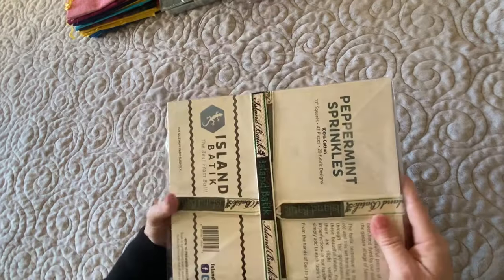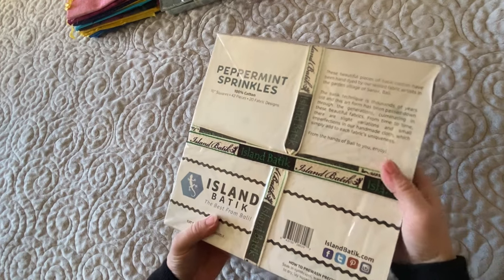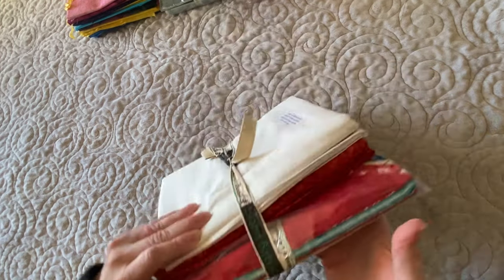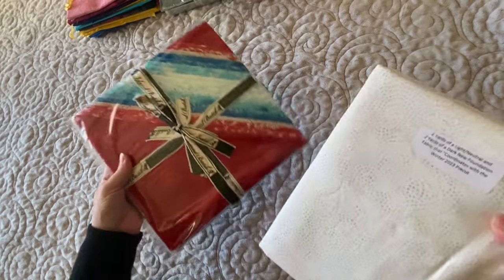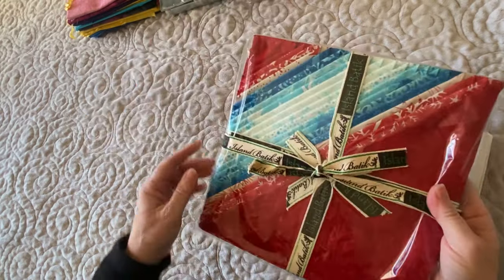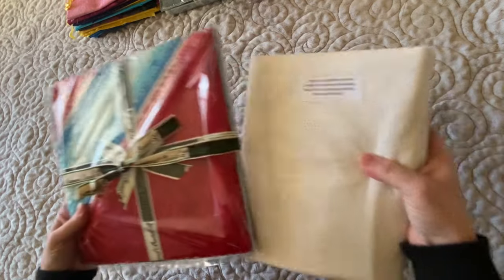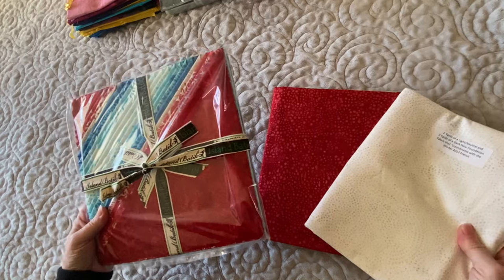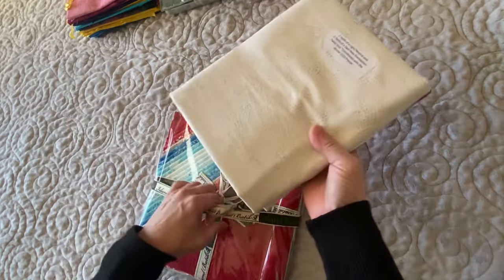Next is another 10-inch square pack called Peppermint Sprinkles. It came with fabric also — so this is for a project. Look at those, aren't they pretty? And I have some coordinating fabric to go with that. That's going to be pretty awesome. I can't wait to use those.